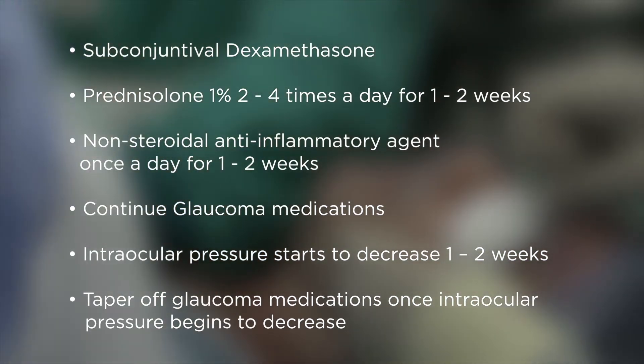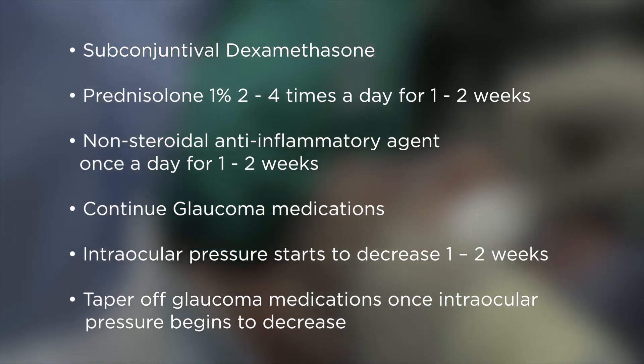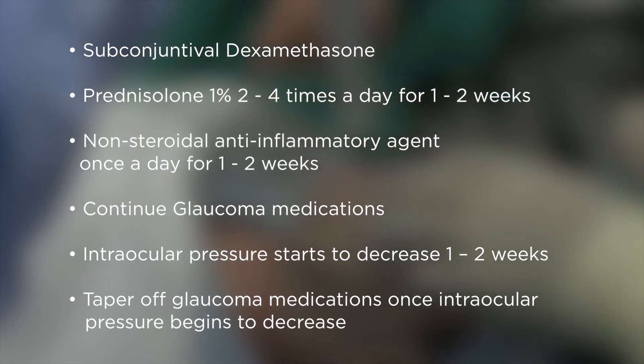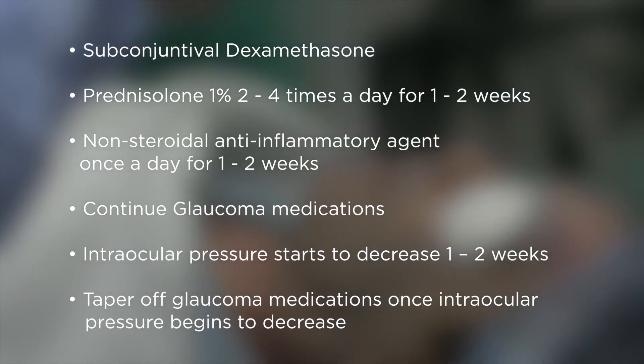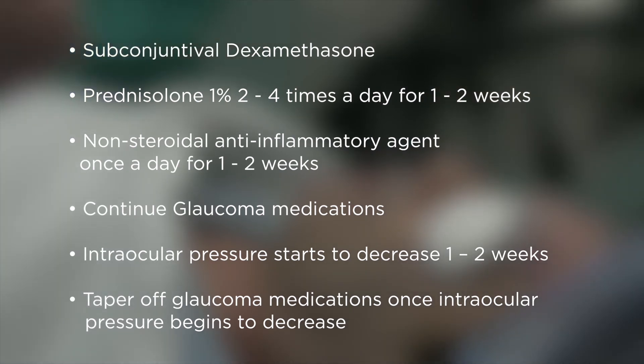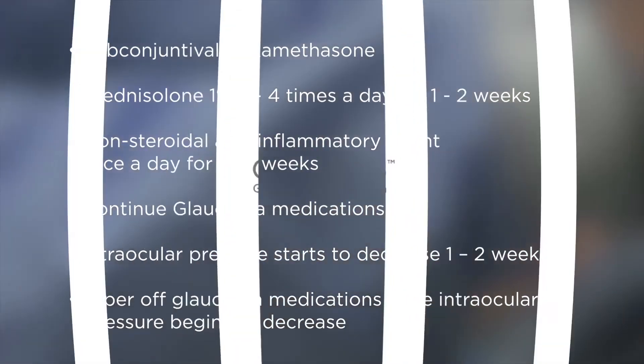Post-op inflammation is minimal and usually within the first week or two it's completely gone. The intraocular pressure tends to decrease within those first two to three weeks — that's when you tend to see the pressure drop. Once you start seeing the pressure come down, you can start taking them off glaucoma medications.